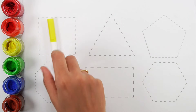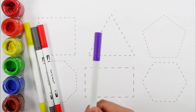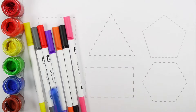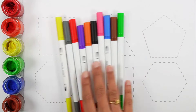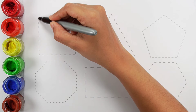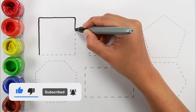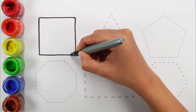Yellow color, Gray color, Red color, Violet color, Orange color, Black color, Pink color, Blue color, Brown color, Green color. Purple color. Square.